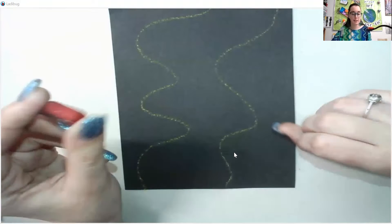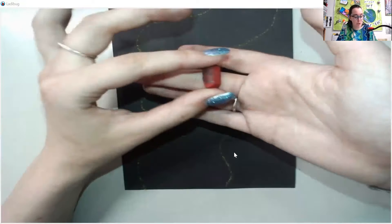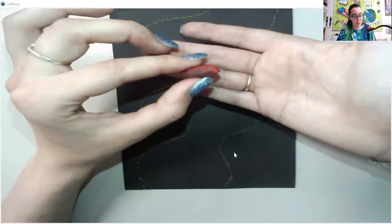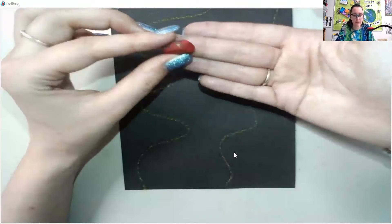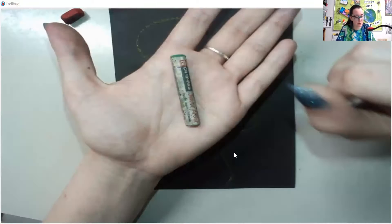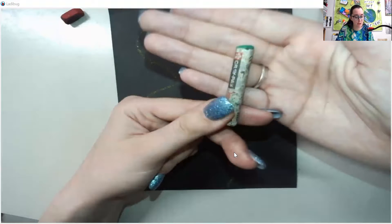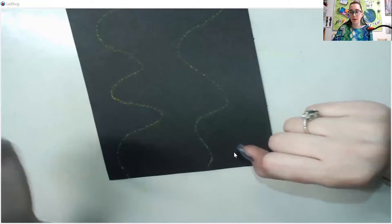Some oil pastels are going to be unwrapped — they don't have their paper on — and that is okay. I prefer to use these; I think it works a little bit quicker. Some students don't like to use these because they don't like to get their hands dirty. I do have gloves available if needed. Some students prefer to use their pastels inside their paper wrapper. If you get to a point where there's not really an edge left for you to color, all you have to do is perform some surgery by sticking an exacto knife in and ripping out the edge, which I will show you how to do when we get to green. I prefer to use these unwrapped ones, and I like to use them because you can color with the sides of them, which goes just a little bit quicker.